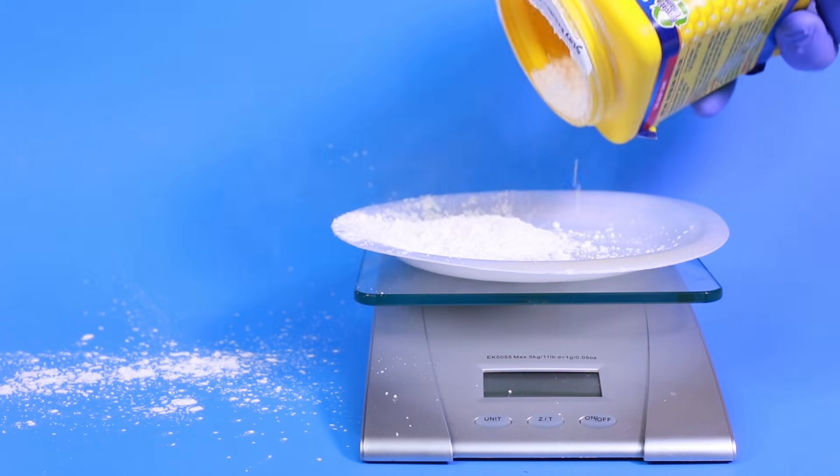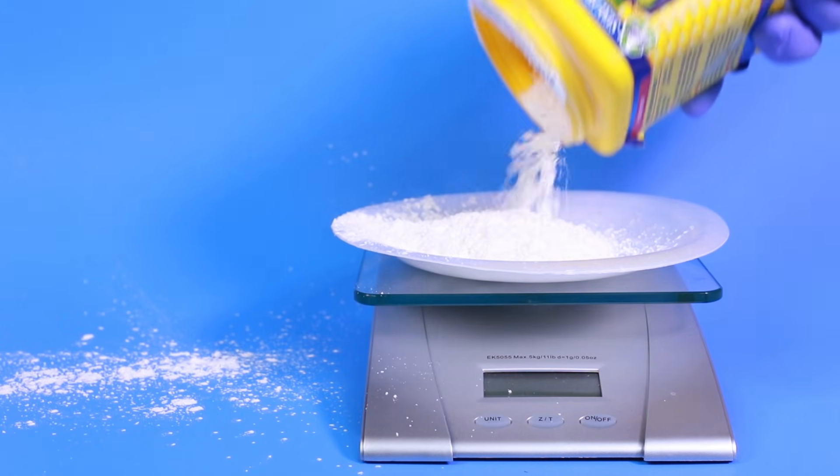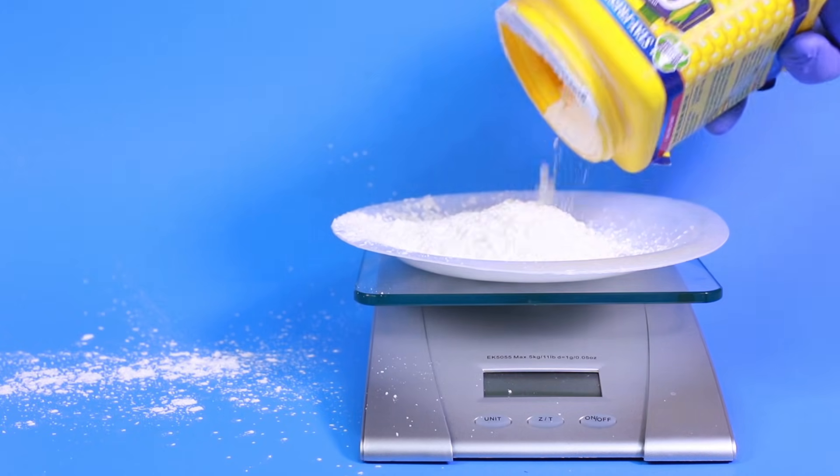Now it's time to measure out some cornstarch. How much is not exactly important, because you can always change how much water you add in your next step.